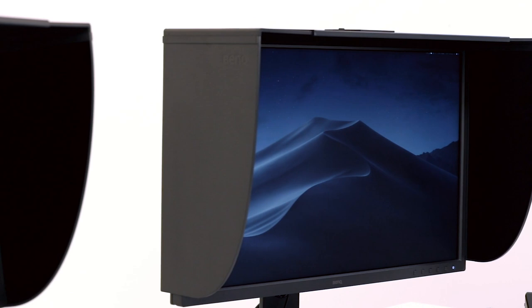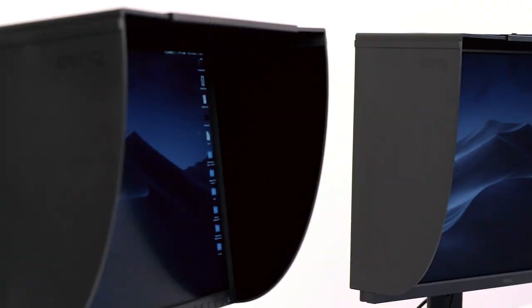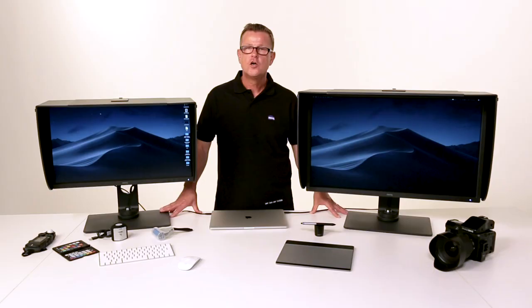Often an optional accessory with other brands of monitors, the BenQ Photographer series of monitors ship with its own shading hood to protect the screen from unwanted light coming from other sources.